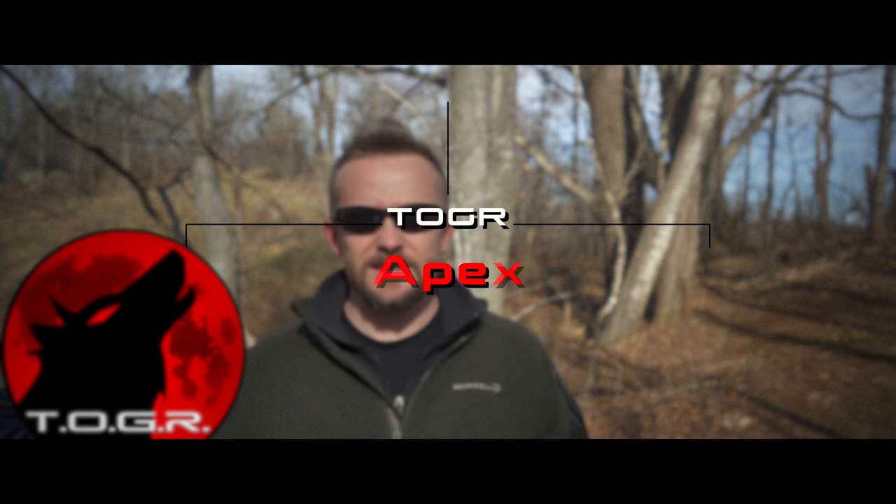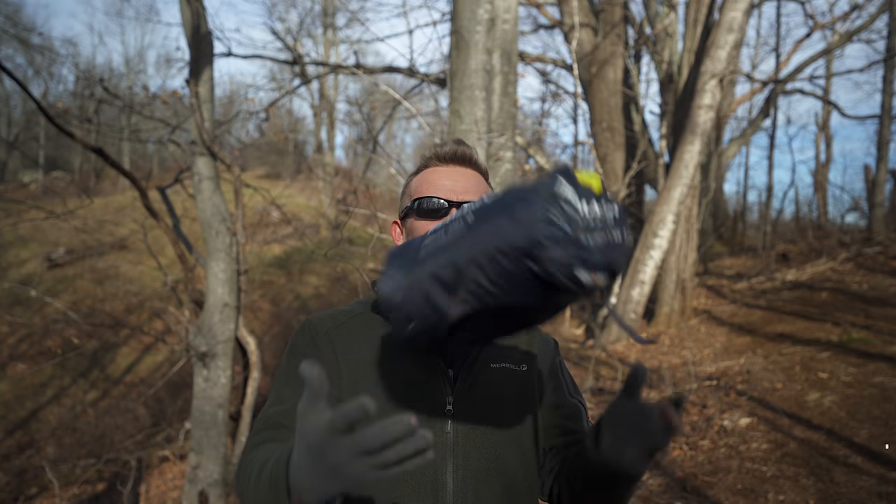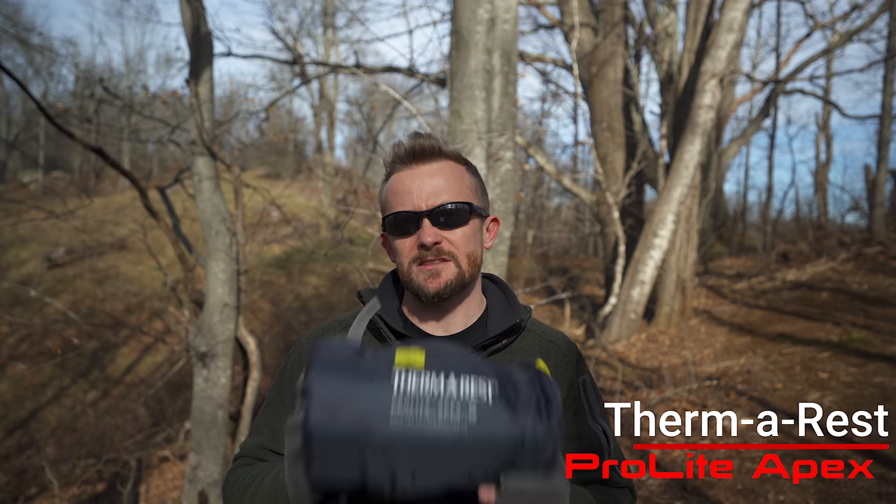My name is Luke. This is the Outdoor Gear Review. Welcome to the channel and welcome to this video. Today I am reviewing the Therm-a-Rest Pro-Lite Apex sleeping pad.